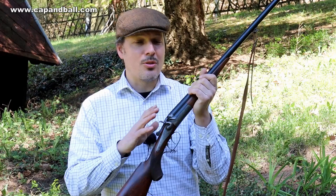Ladies and gentlemen, this film was supposed to be part of the Zauber Kiplauf video, but for safety reasons I separated them. This part of the movie will be about the history of the 11 millimeter Mauser cartridge.